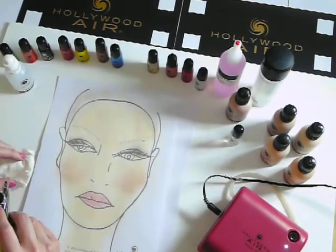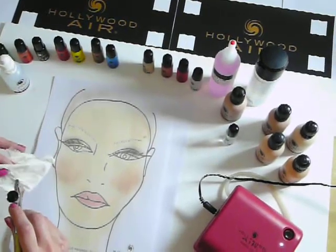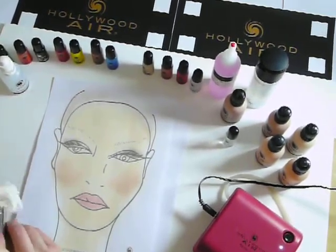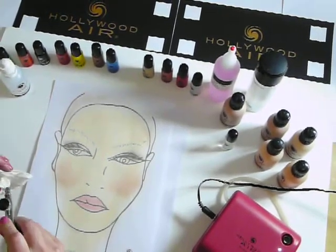While you're doing this, your client won't be touching her face, because the silicone product takes about five minutes to set on the face. And that's how you clean the gun.